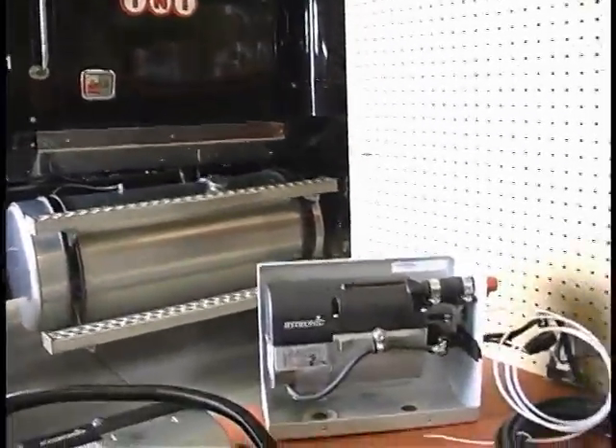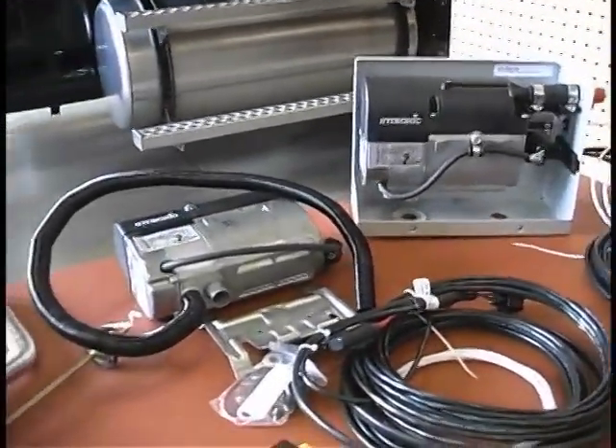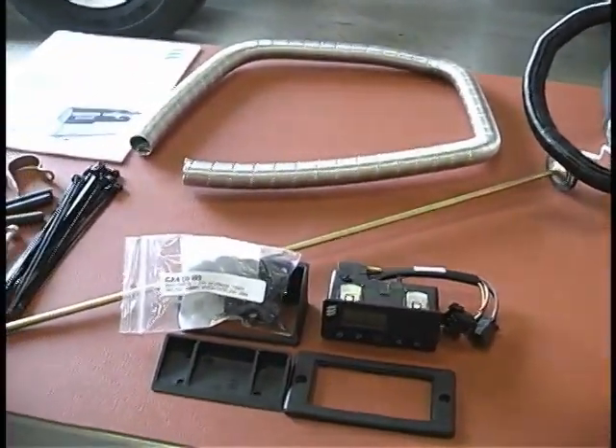The Hydronic 5 is an engine coolant heater that produces up to 17,000 BTUs per hour. Since the heater operates on fuel and 12 or 24 volt power, it is capable of running completely independent of the vehicle engine.